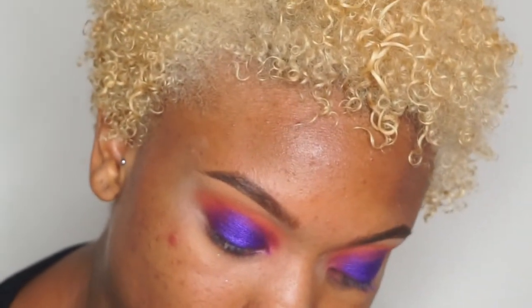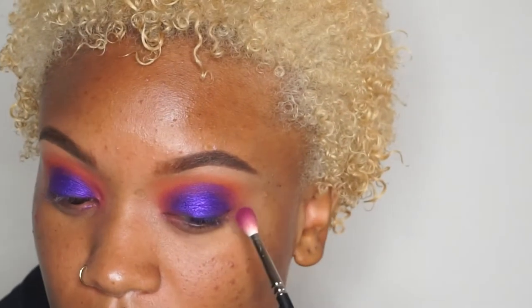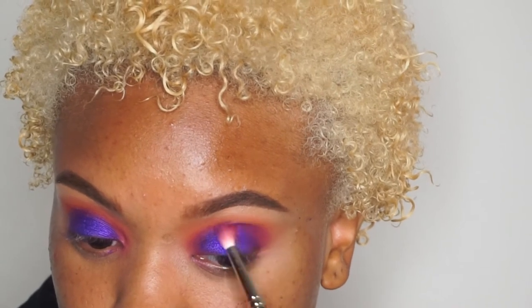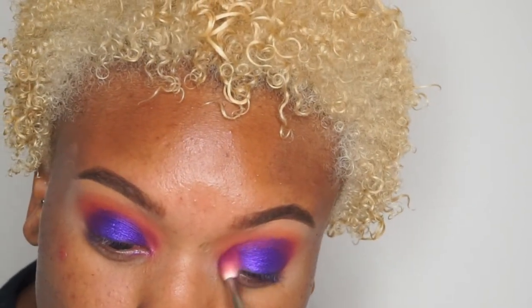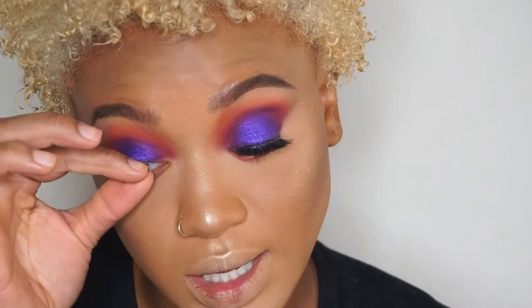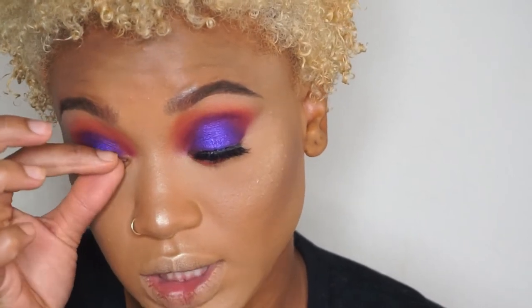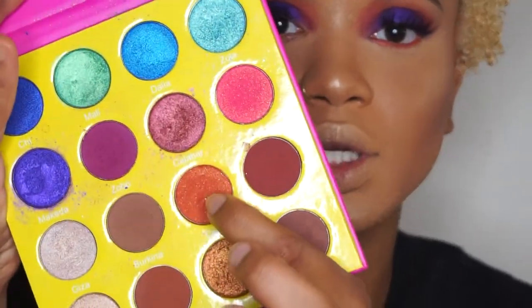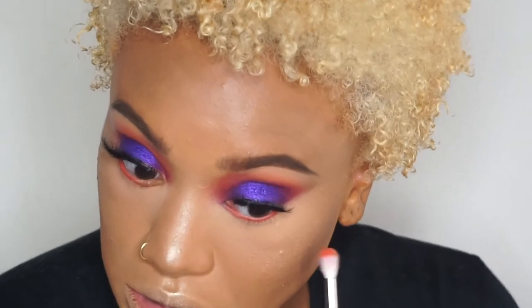Now I'm going to go back in with the magenta color and just blend. I can't seem to win today — my eye is watering — but I am going to continue. I'm going to go in with Cairo, which is this orange color, and just blend.